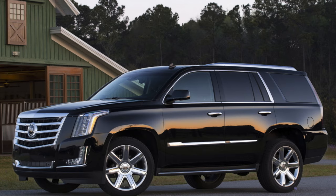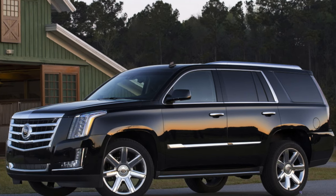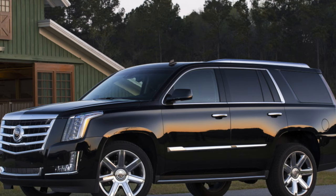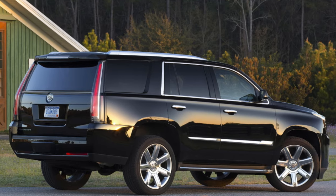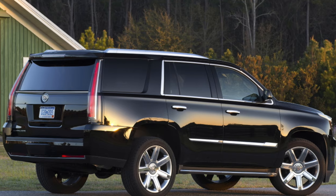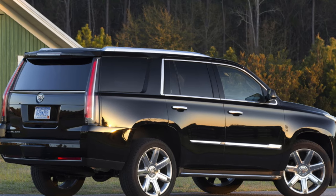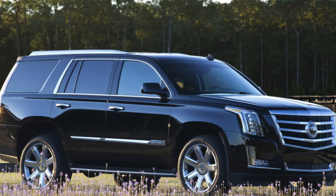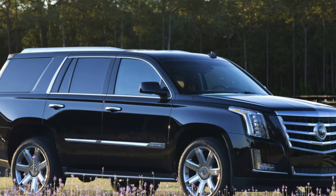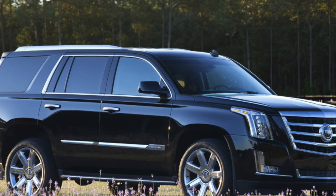At the same time, check the condition of the fog lights — they often sweat due to depressurization of the housing. Reportedly, this is because they are located very low on the bumper and when parking they often run into snowdrifts or other obstacles. A similar picture occurs with the rear fog lights. The rest of the Escalade body is doing well.